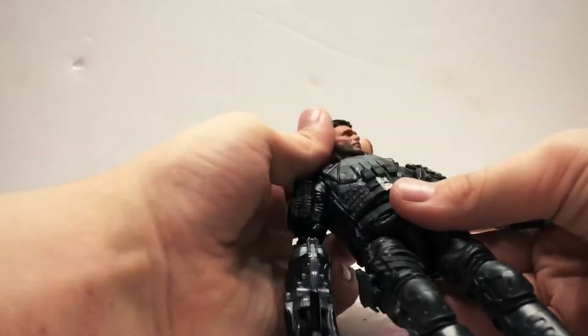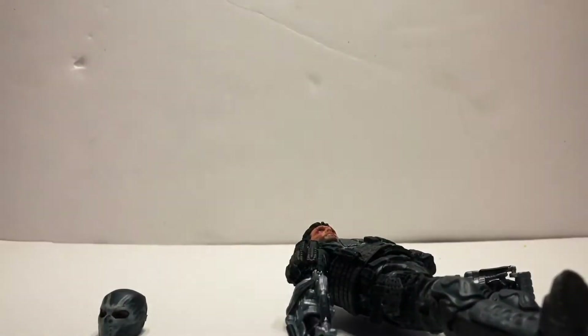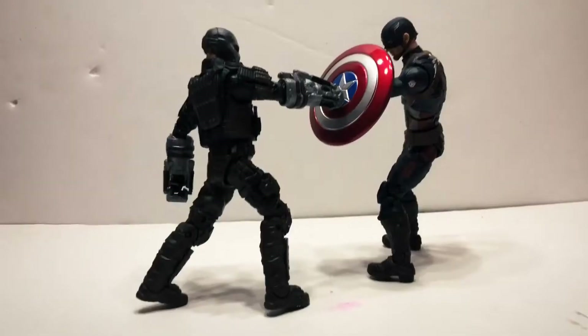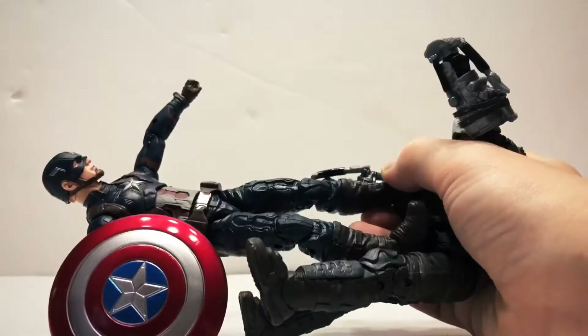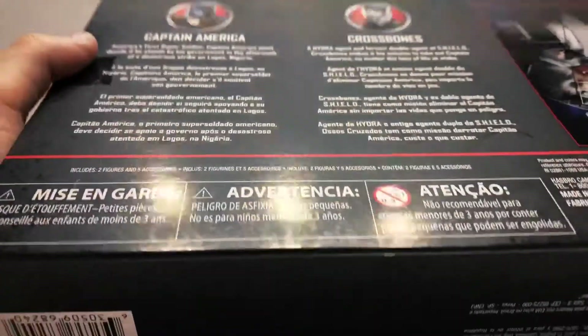Real quick, I just want to do some poses with these guys. Here's one pose, here's another pose, and here's another pose but this one you have to hold. Now, here's the packaging — it looks really sleek, because these are supposed to be collectible.